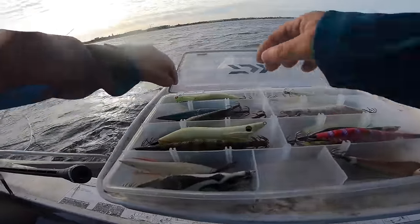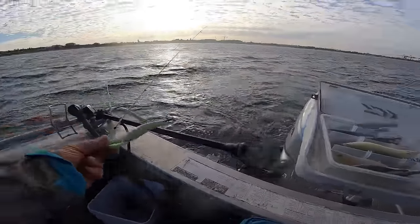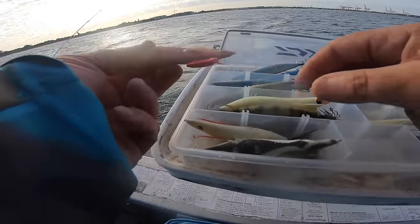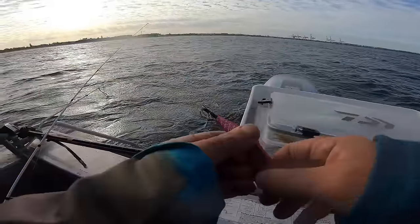So with my squid jigs, I'll be putting this on the hand line — nice and heavy. And on the rod I'll put this one on. Woo, it's windy!